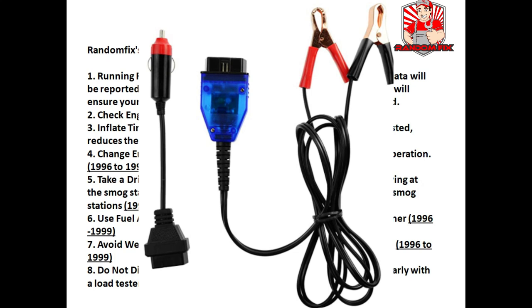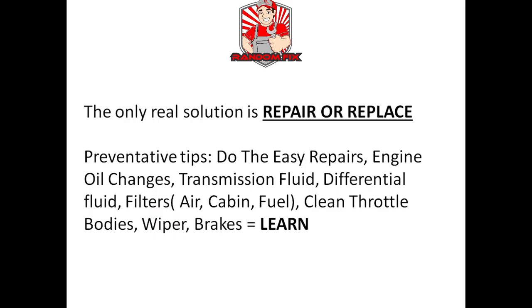Tip six: use fuel additives — I personally love the Lucas Oil upper cylinder lubricant; you'll find a link in the description below. Tip seven: avoid wet weather — you can still pass an emissions test when it's raining, but you'll get much better results if the tires are dry. Tip eight: do not disconnect the battery unless you have a battery saver device, which costs about 15 dollars and keeps your car's computer data, clocks, and radio stations all in sync. Remember the only real solution is often to repair or replace the faulty component.